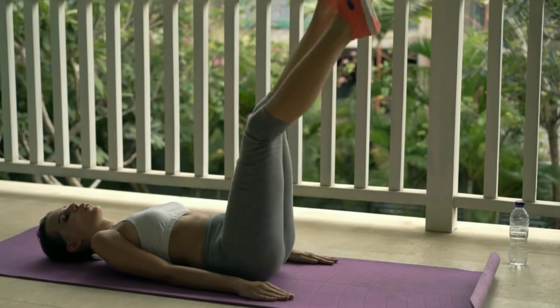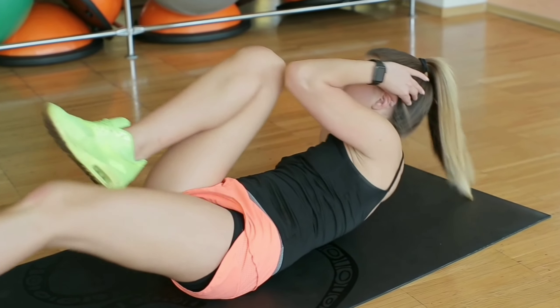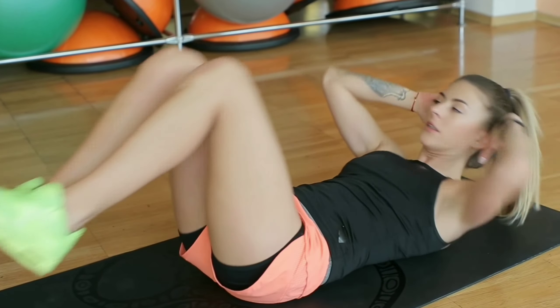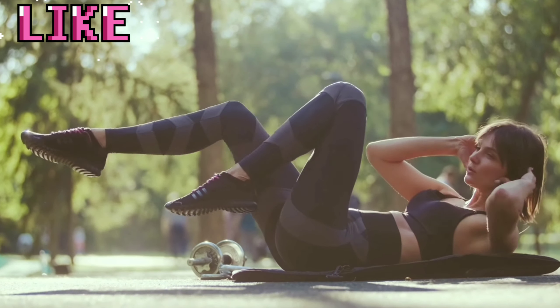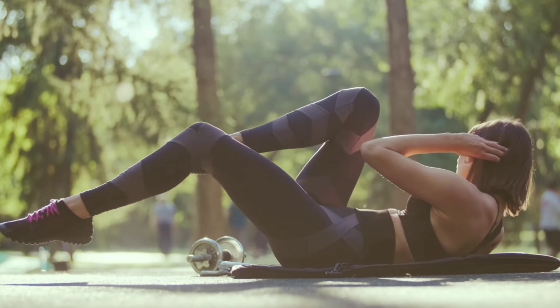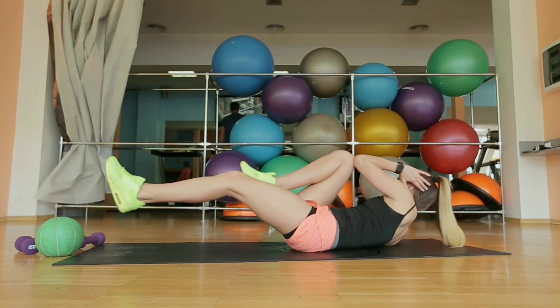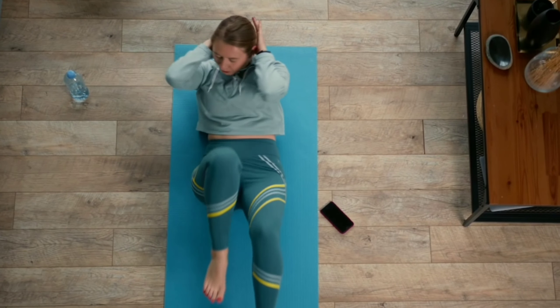Number five: Bicycle Crunches. Lie on your back, lift your shoulders off the mat, and raise both legs. Bring one knee and the opposing elbow close to each other by crunching to one side, and fully extend the other leg. Return to the starting position and then crunch to the opposite side. Repeat until the set is complete.